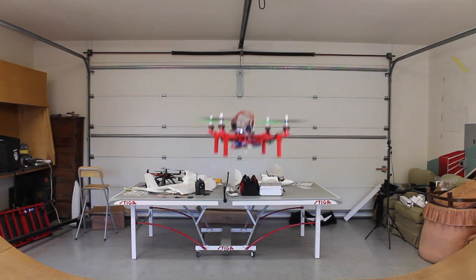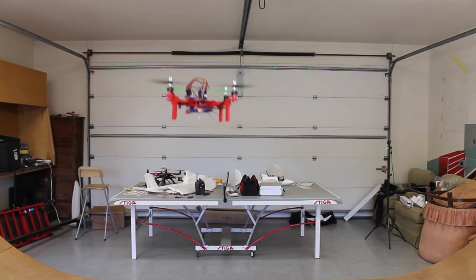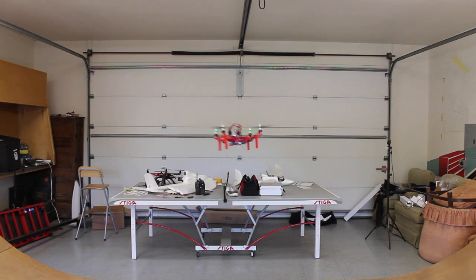I wanted to give an update on the mini quad. I've had quite a few questions about it, as well as the multi-Wii. I'm flying with the multi-Wii Flip, a $15 flight controller, and it's just an amazing flight controller for that low of a price.